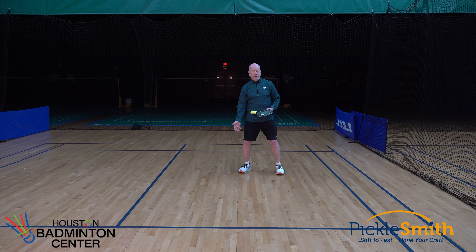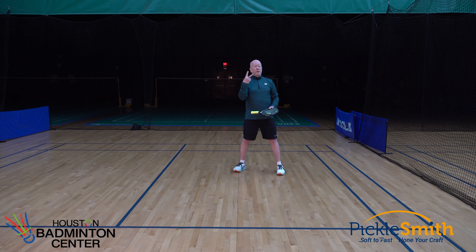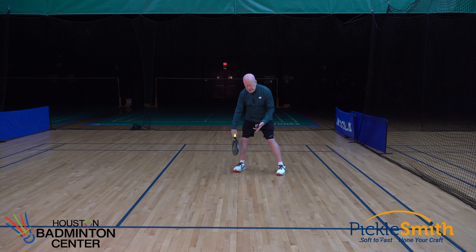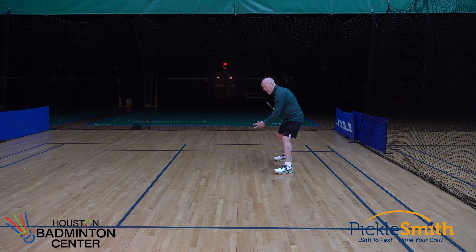If this ball is coming at my foot — either foot or even in between my feet — I want to move and give myself room to swing. So if moving feet together is not the thing to do, what should I do? Two options. First, I can simply drop that foot back and out of the way. My feet are apart and I'm in a ready position; the ball is coming at this foot, so I drop it back — now I have good room to swing and my feet are still apart.